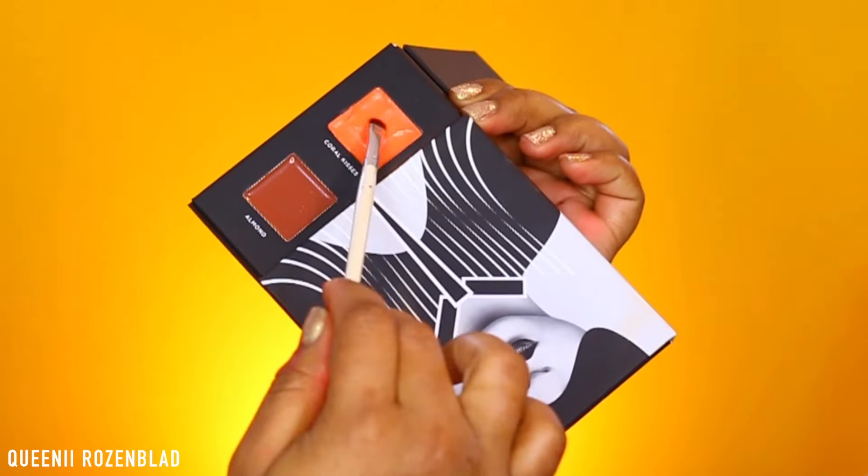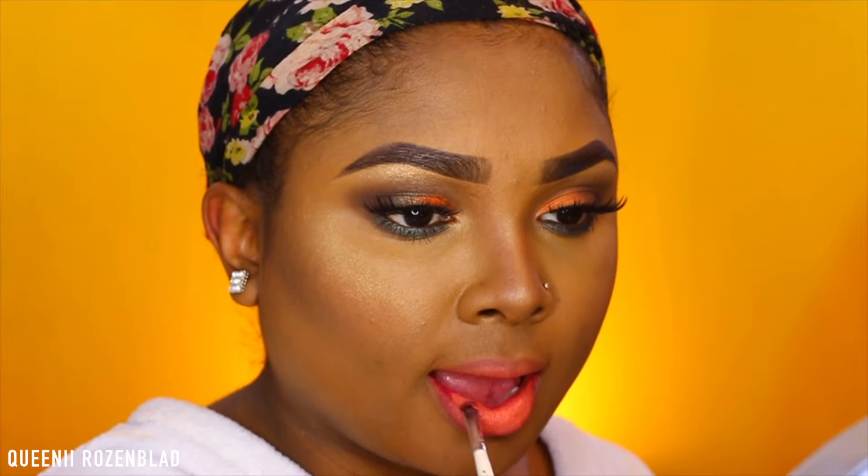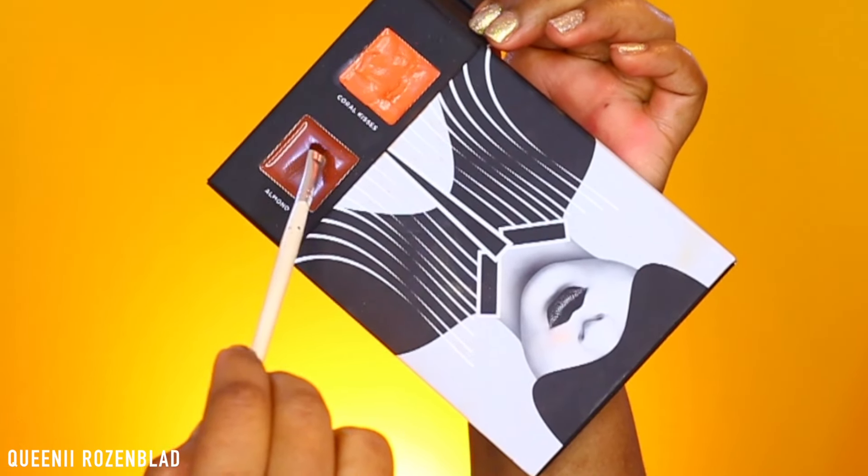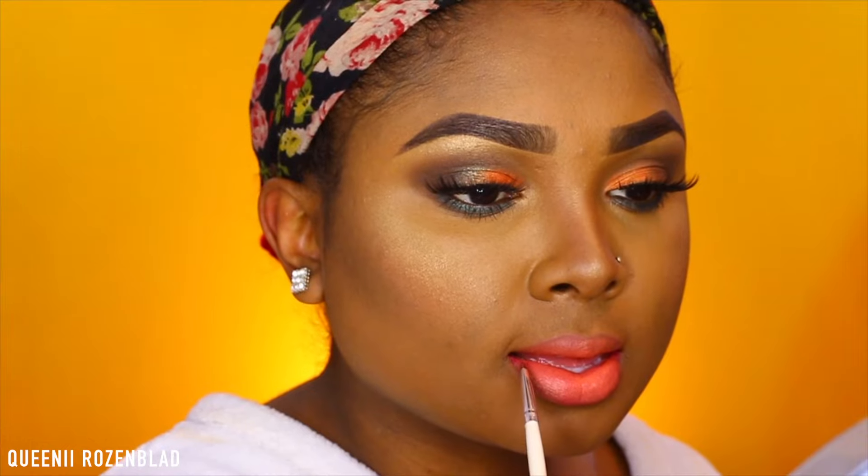Then I'm going to line my lips with the nude lip liner called Cake Pop. I'm going to go in with the coral cream lip shade and apply this to my lips using a lip brush, applying a small amount first and then building up the color. I really love how the formula feels on my lips — it's not sticky at all. I'm also going to use the Almond shade lip cream around the perimeter of my lips to blend it in with that orangey tangerine color for a nice transition, so it doesn't look too harsh on my skin. I'll clean up around my lips with a bit of foundation and set it with some powder.